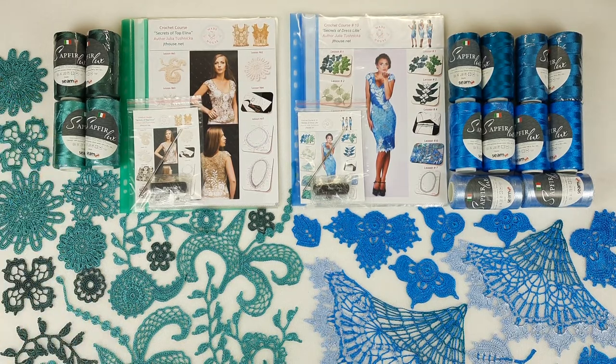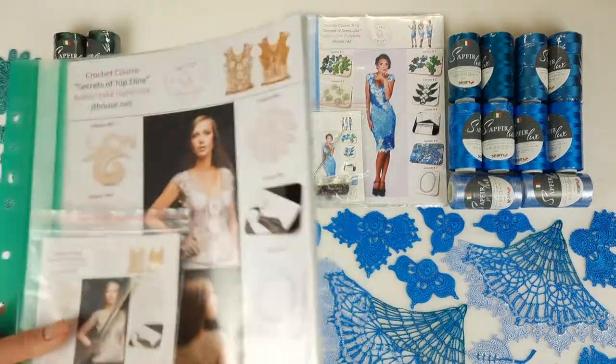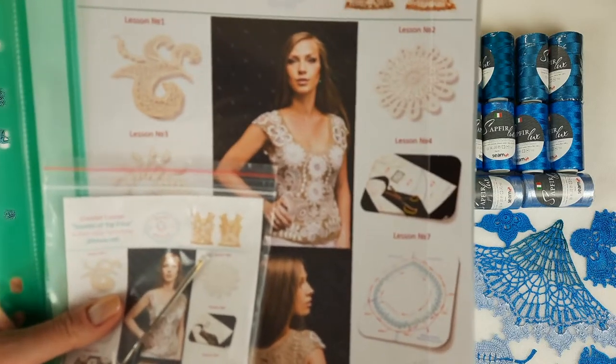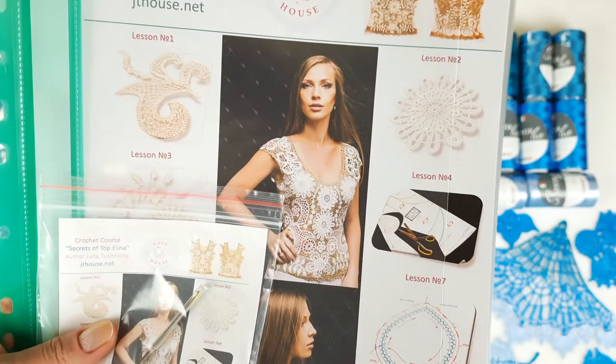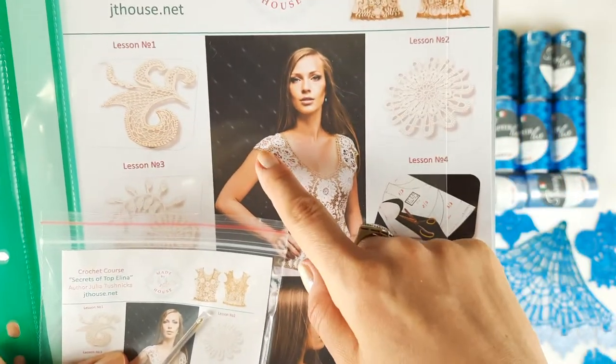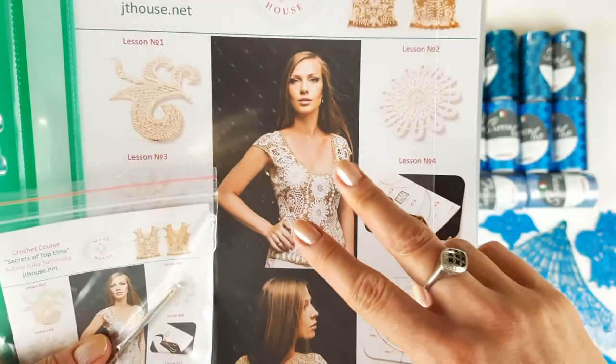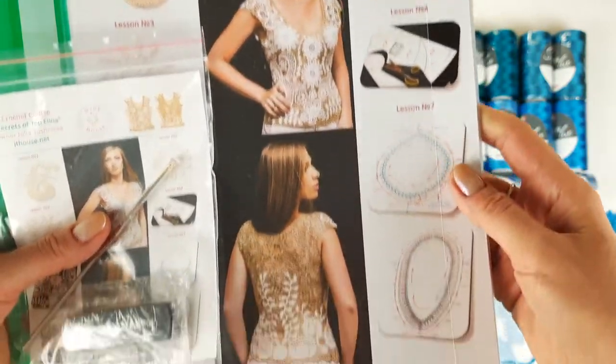First we will talk about Topelina. We have a journal with schemes. So this is our top — at the cover of the magazine you can see the design. It's a very beautiful top with small sleeves and beautiful design in two colors: ivory and golden beige.